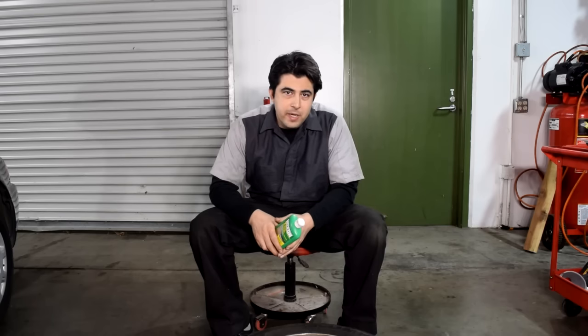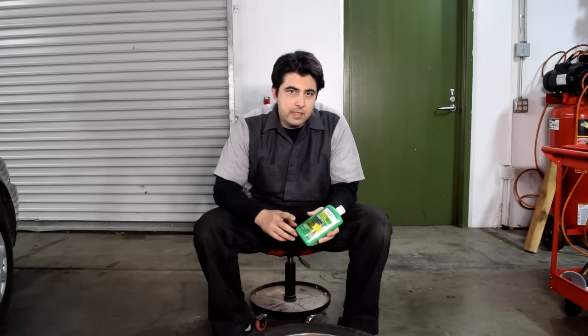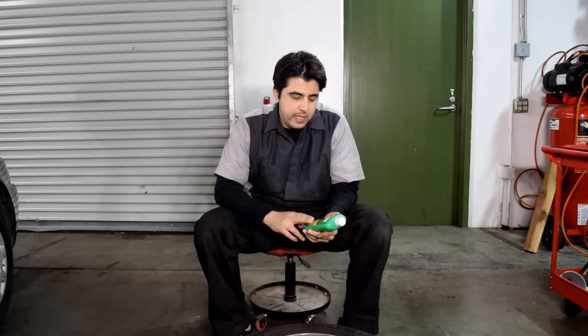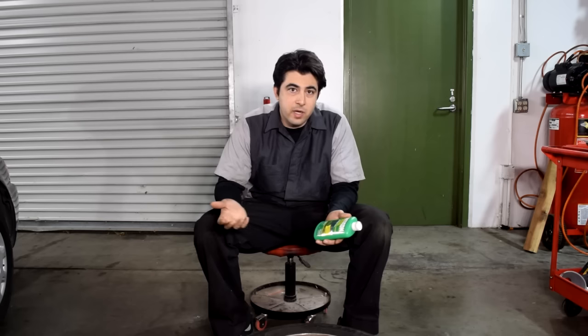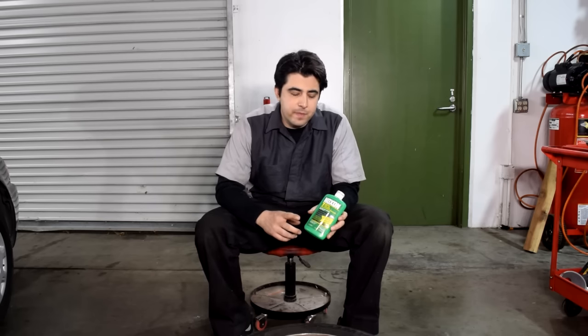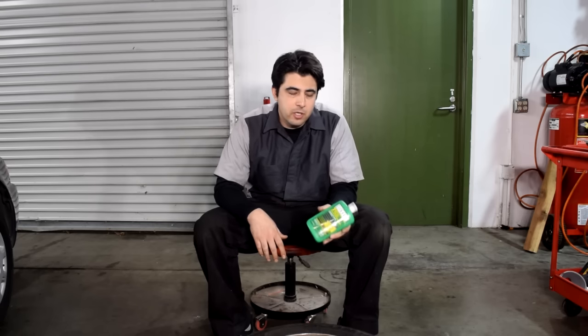What I like to use to clean up my chrome wheels is Noxon Metal Polish. You can find this at Ace Hardware — I tried looking for it at Home Depot, Lowe's, and AutoZone, and none of them carried it. The only place that had it was Ace Hardware, or you'll have to buy it online. This works very well on chrome plating, and also on a bunch of different metals like stainless steel, aluminum, brass, bronze, and copper. One thing you want to keep in mind, though, is that if your wheels are painted or have a clear coat on them, you don't want to use this because it could potentially damage those finishes.